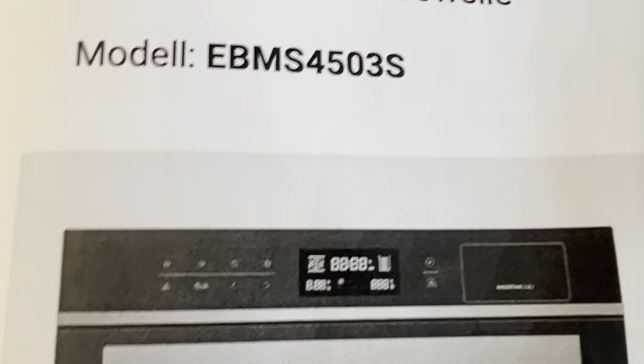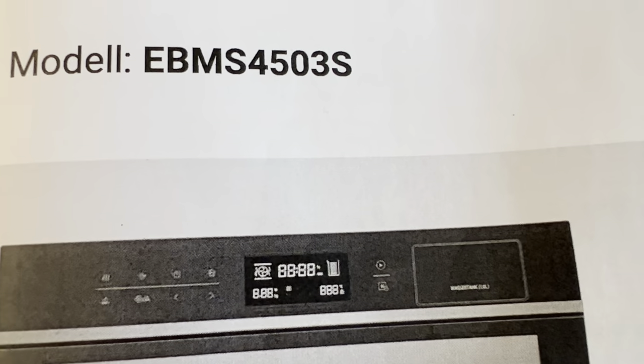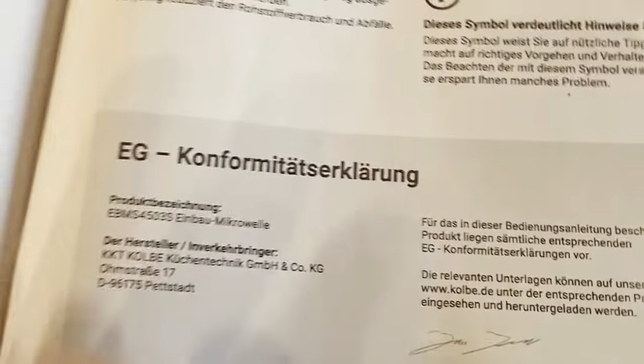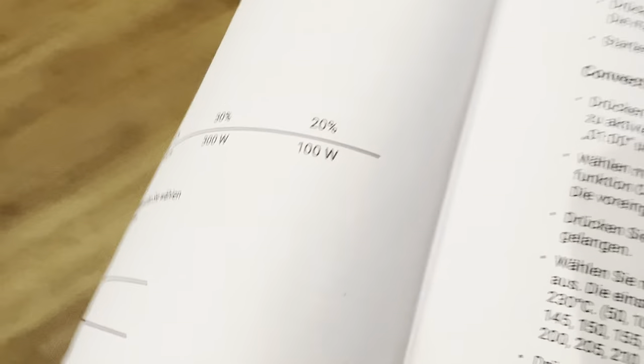So why do I like to show off this microwave oven? This is how it looks in the manual. Later on I'm gonna show you, but first I'm gonna give you why I like this. It has a defrost function — I will show you. This is the KKT Colby microwave oven and it looks very sleek and flawless.